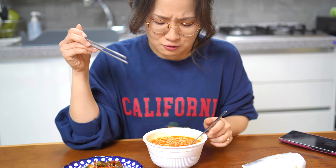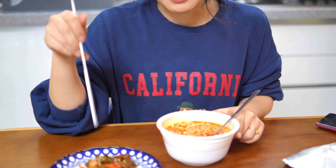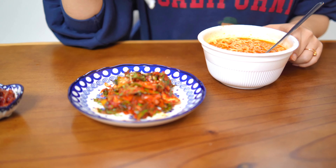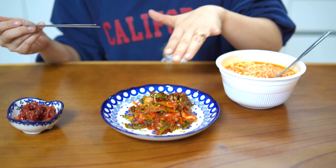This is definitely a kimchi cup noodle — it gives a strong kimchi flavor. I think you're gonna love this cup noodle if you've had kimchi before and are open to trying different kimchi-related foods.